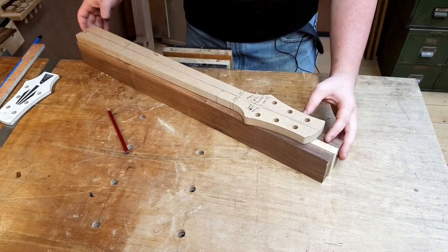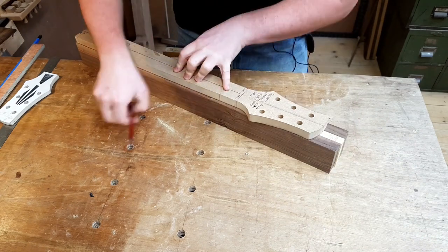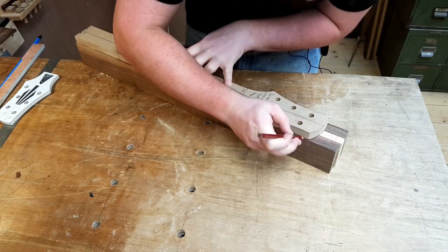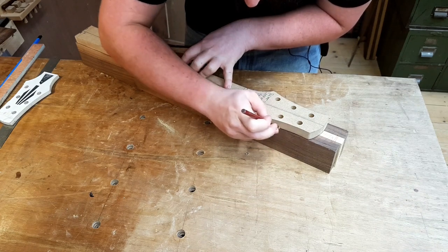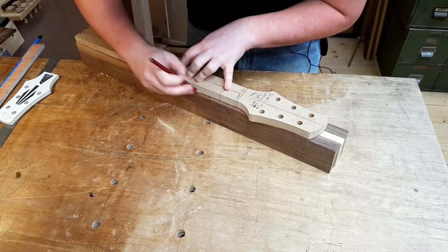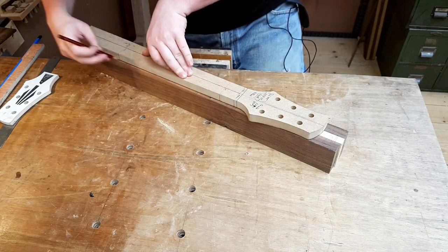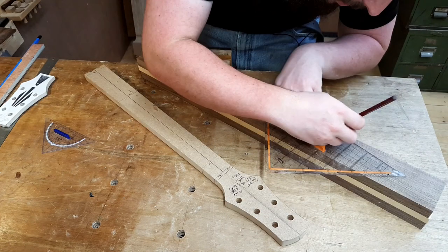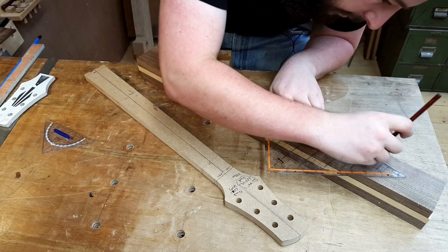On to the neck — I do like using templates, even if it's a one-off. There's something comforting when you use a template. I suppose it's because you make it out of MDF, and if you screw it up, it's on the MDF.